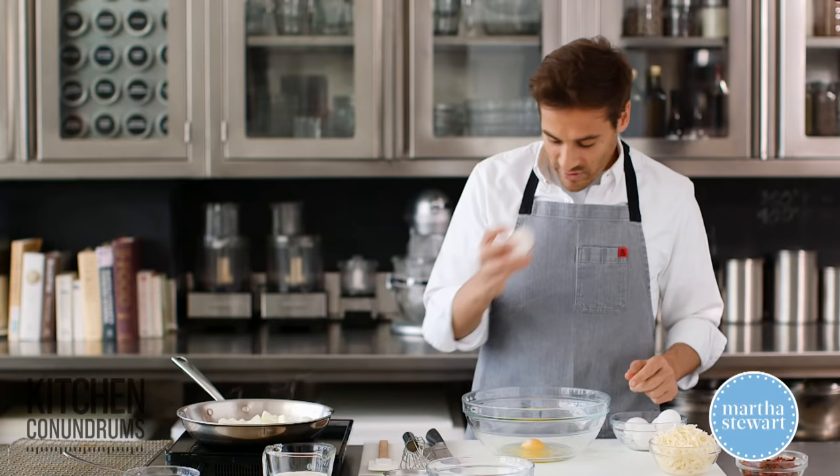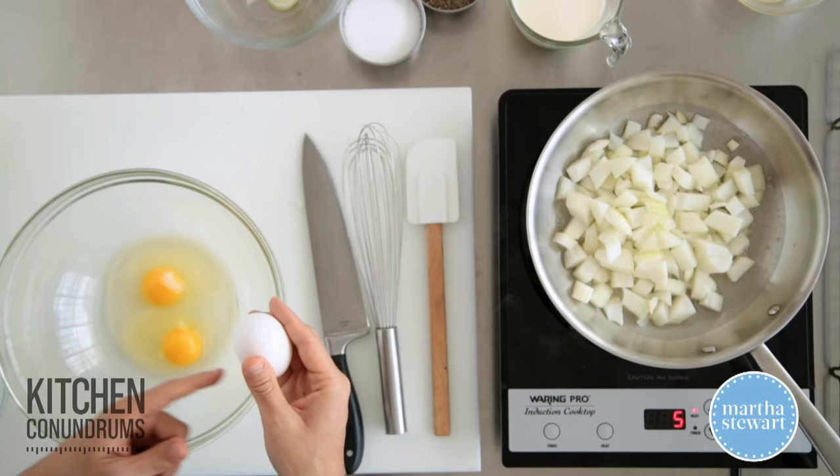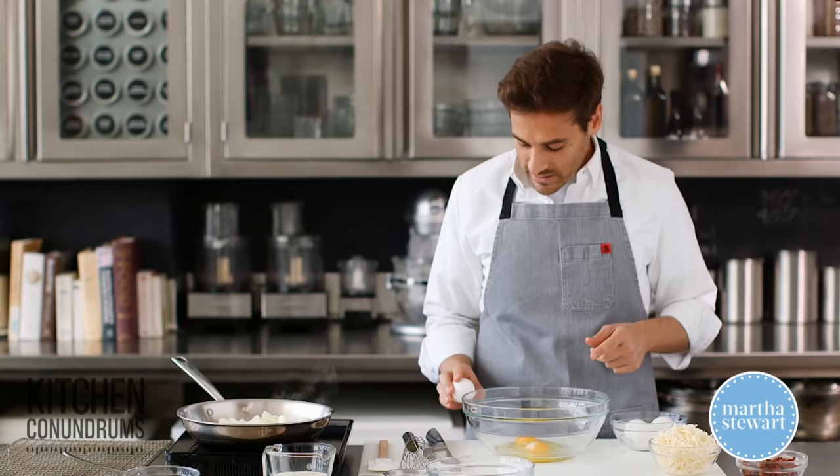Whenever I crack eggs, I always crack directly on the countertop as opposed to the side of the bowl. When you crack on the side of the bowl, you're more likely to get shell fragments into the egg, as opposed to cracking it on a flat surface.